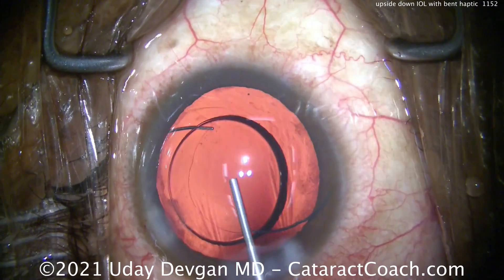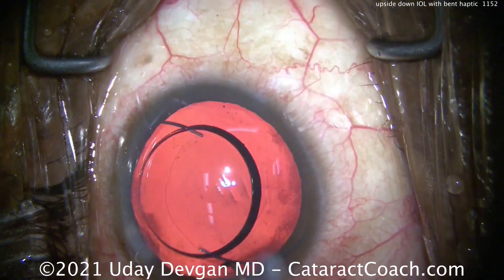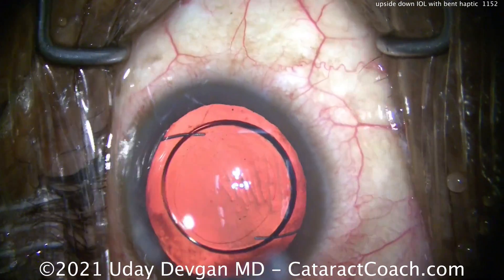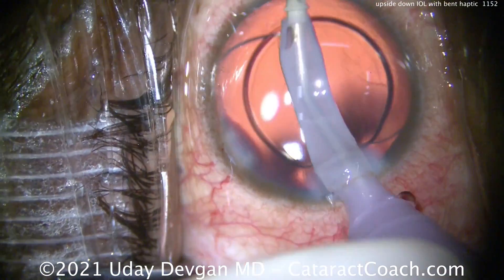Once we get this lens fully dialed in and completely in the capsular bag, you'll see it centers beautifully. Nice-looking rhexis — 5mm rhexis, 6mm optic. Beautiful case.